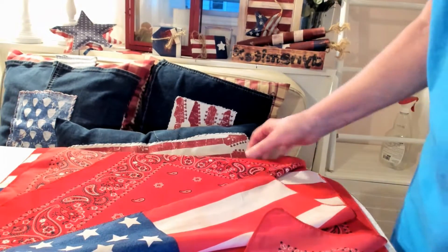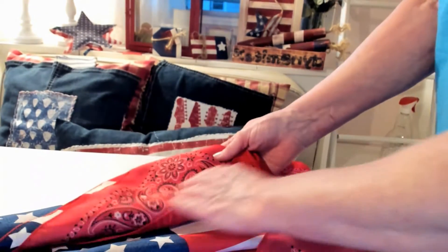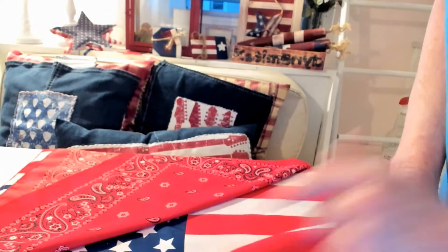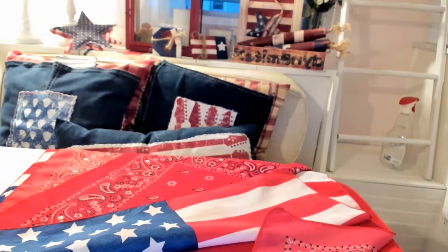Now there is a front and back to these bandanas. If you look closely, you can see that the darker side is the front — the more vivid color is the front. So I'm starting with four of these bandanas, and it's good to iron everything too. Any fabric project looks much neater if you iron it.